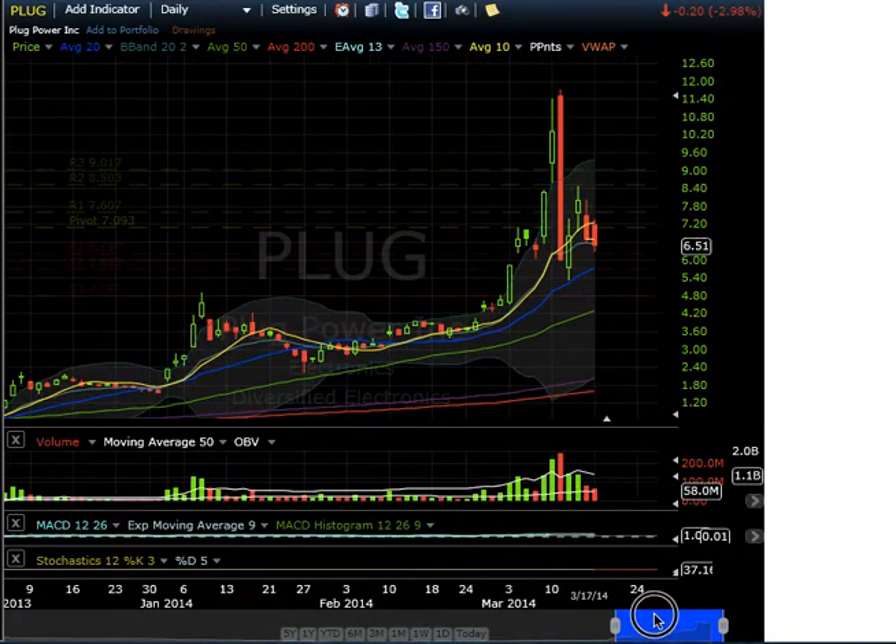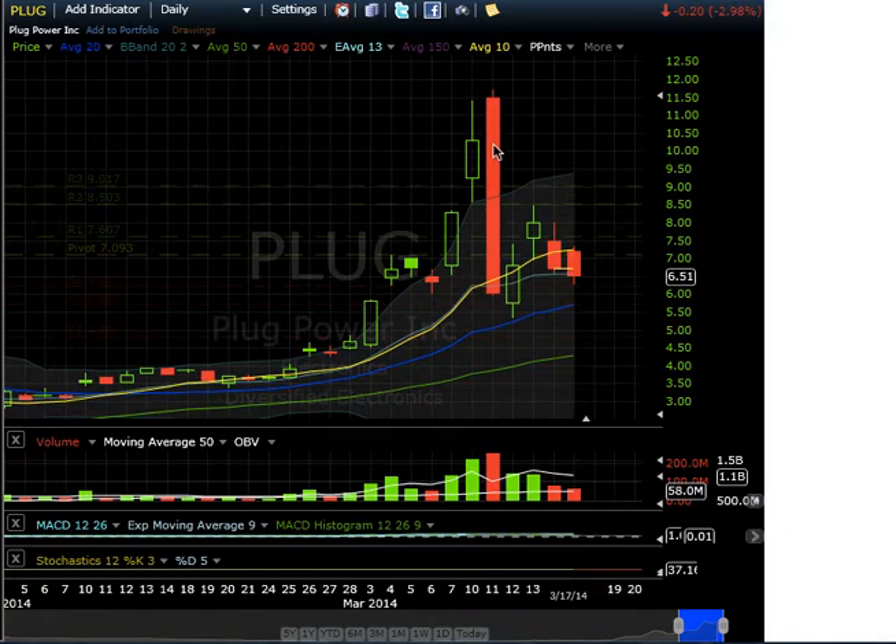Let's start off with PLUG. PLUG is making a very strong reversal candle on huge volume. As you can see, this reversed very sharply — it pretty much took out the last three days on one candle. Now it's making an inside bar pattern, which is a smaller bullish pattern within a bigger bearish pattern.